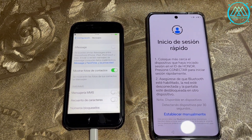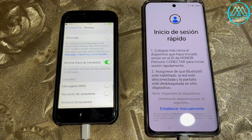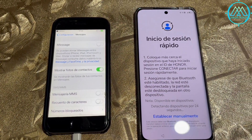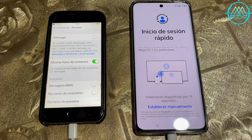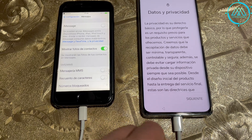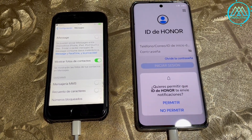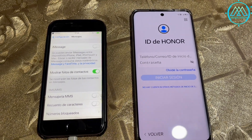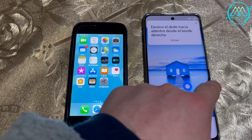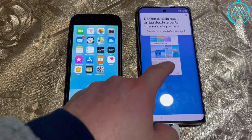We activate all notifications and you can see that the setup process of this Honor Magic 6 Lite is fully complete. The tutorial of the gestures showed that so far the process of transferring photos, contacts, and all the important elements from the iPhone is done in less than 15 to 20 minutes. It is important to note that this iPhone only has 64 gigabytes of storage, so the process was fast.